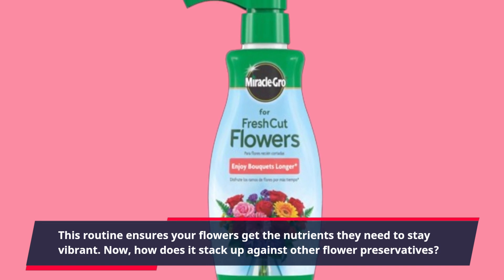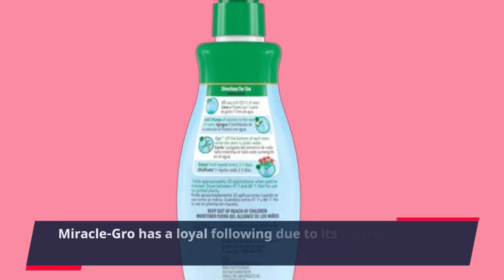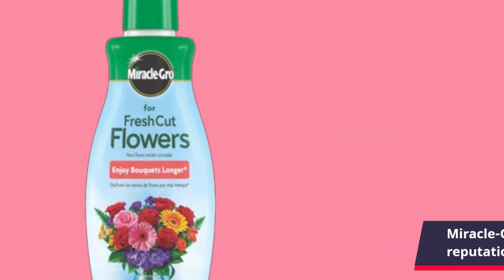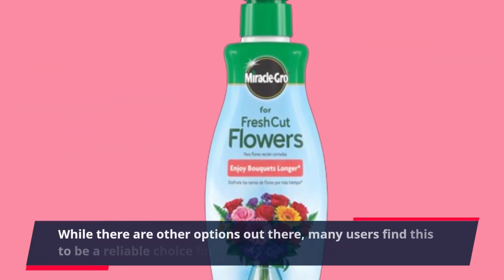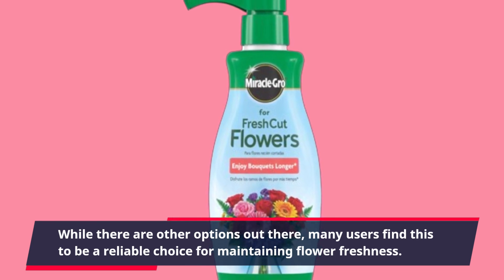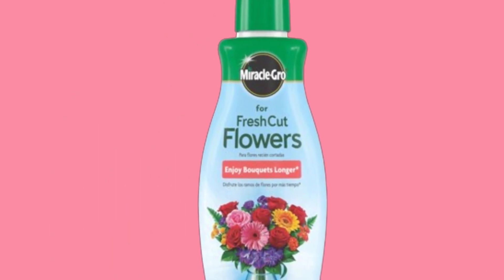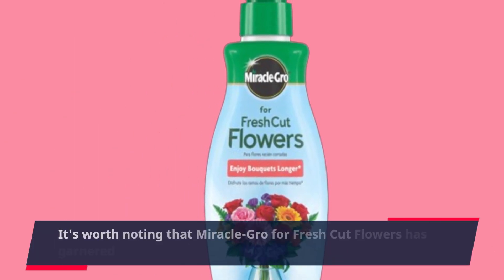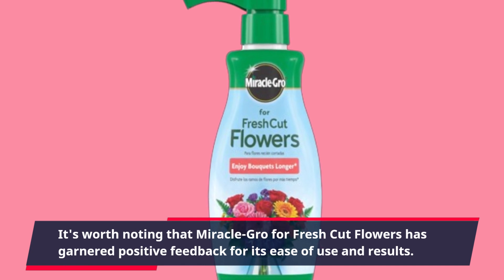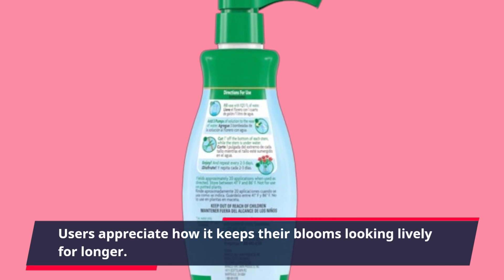Now, how does it stack up against other flower preservatives? Miracle-Gro has a loyal following due to its trusted brand reputation and effectiveness. While there are other options out there, many users find this to be a reliable choice for maintaining flower freshness. It's worth noting that Miracle-Gro for fresh cut flowers has garnered positive feedback for its ease of use and results, with users appreciating how it keeps their blooms looking lively for longer.